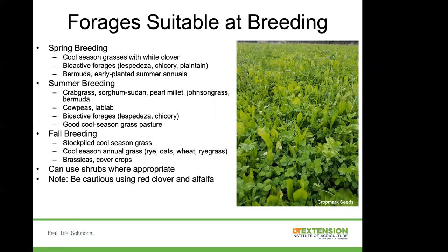All right guys, we're going to transition into talking about forages. Everybody has a different lambing or kidding season, so your breeding season is a little different. The three main breeding seasons are: spring breeding, which is for a fall lambing or kidding around May-June; summer breeding, for a January or February lambing, putting you at end of July through September; and fall breeding, for your spring lambs or kids, around October-November. Being in Tennessee or the Mid-South, we're blessed with a lot of variety in what we can use.